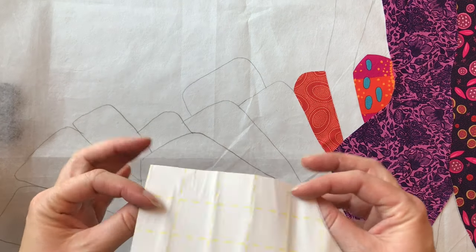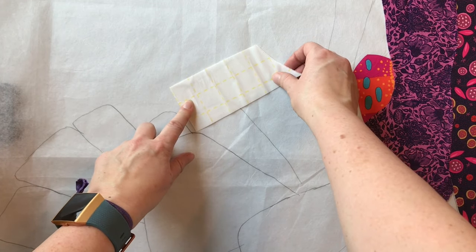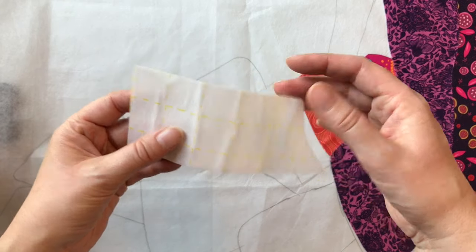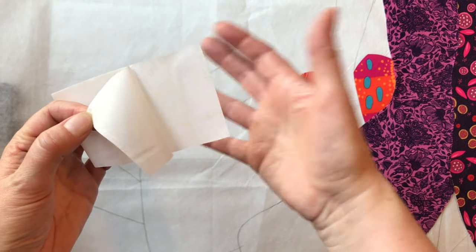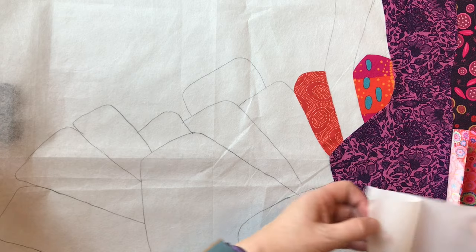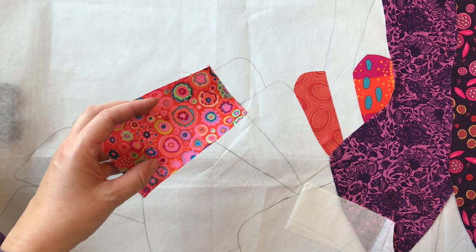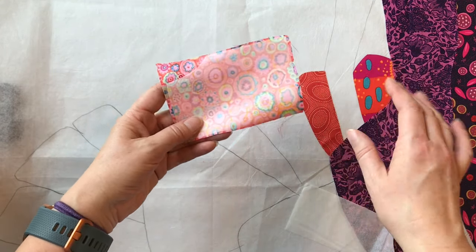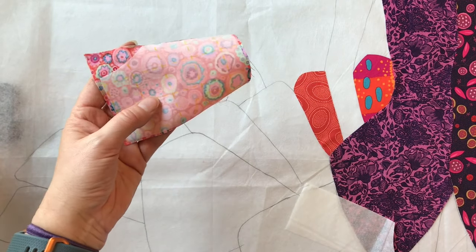With the underlay technique, you first take a piece of Steam-A-Seam. If you want to do a piece, you want a piece of Steam-A-Seam that is at least as big as that area — a little bit larger than the area you want to trace. First, take off the paper backing and make sure the sticky side is still stuck to the other piece. Once you've removed that paper backing, stick the sticky side onto the wrong side of the piece of fabric you want to use. You want your piece of fabric to be just a little bit bigger than the piece of Steam-A-Seam you're fusing onto it. Stick that onto the wrong side and then iron it to the wrong side of the piece of fabric.